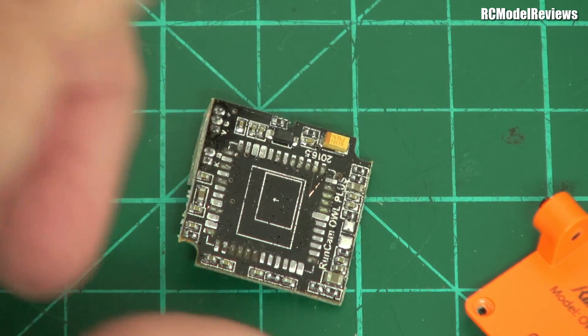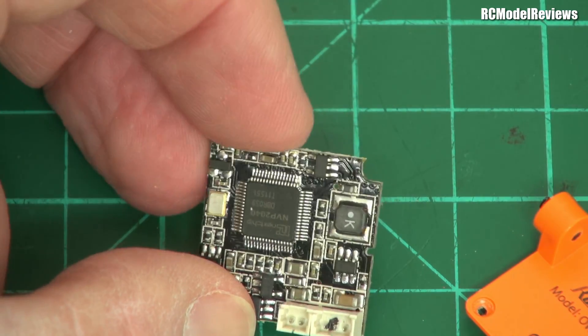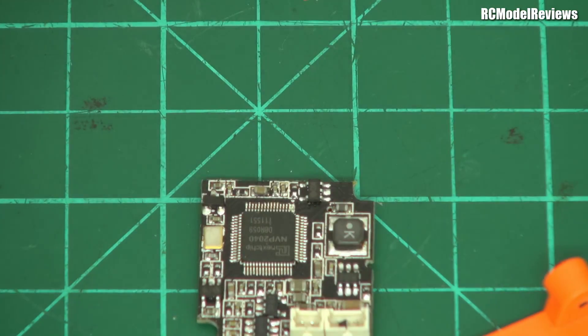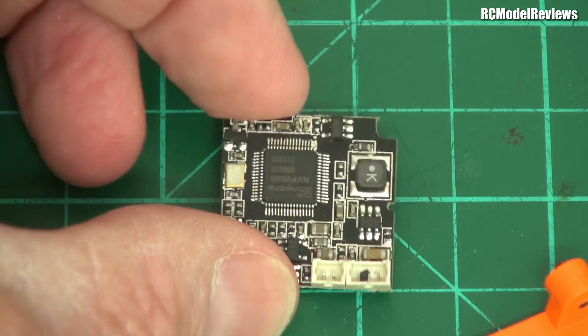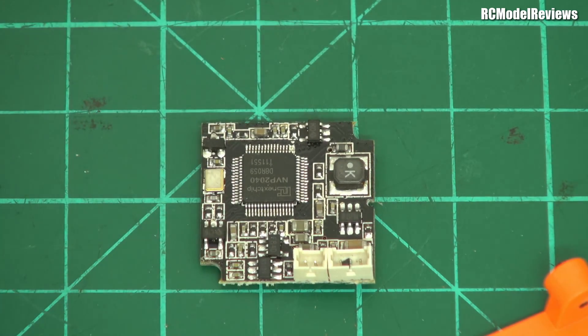So there you go. We're not going to get any sense out of this thing, but other than that these are a nicely made little camera. The owl isn't my favorite. This is an owl or an owl plus — I just can't tell. They were first of sort of the low-light cameras, but now with the Runcam Eagle Night Eagle, the Night Eagle just eats this for breakfast, I think.